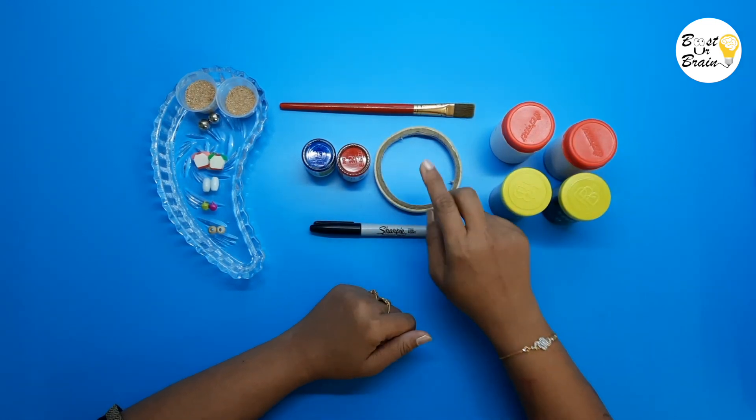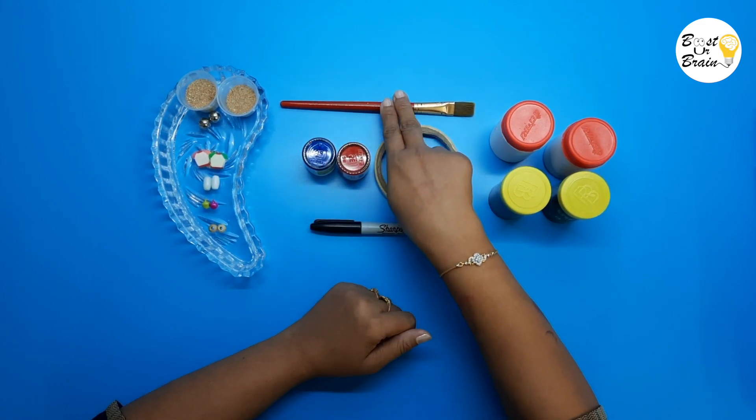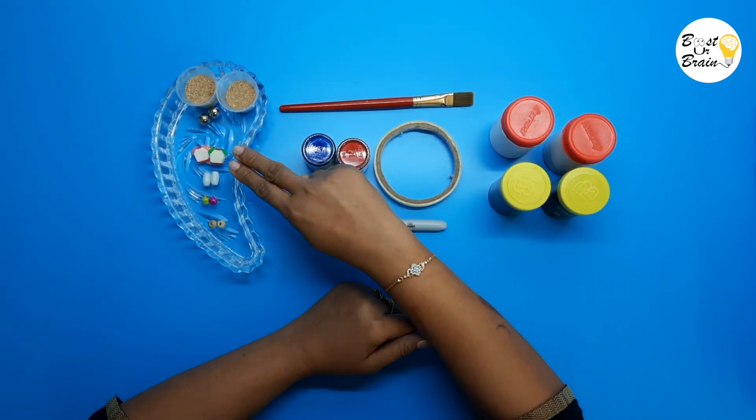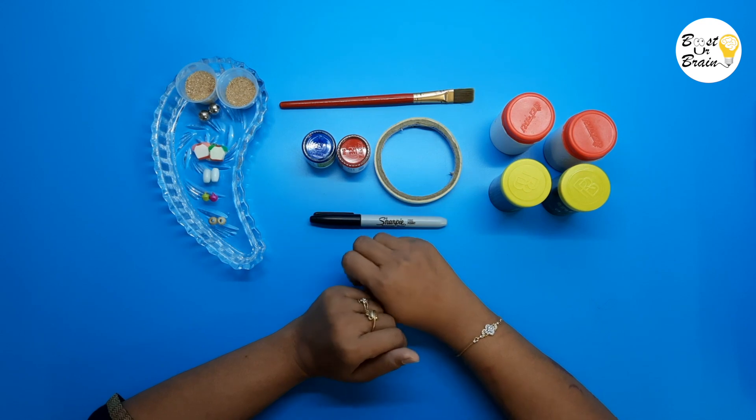You will also need a paper tape, red and blue colors, a brush, a marker, and 6 different materials in pairs. You can use anything like sand, beads, grains, or pebbles, but be sure that they make very distinguished sounds.